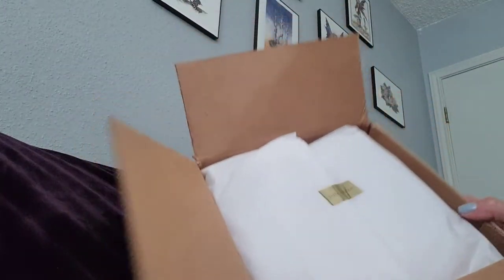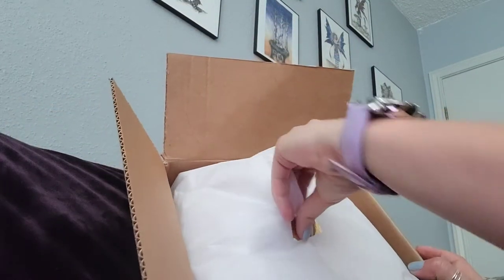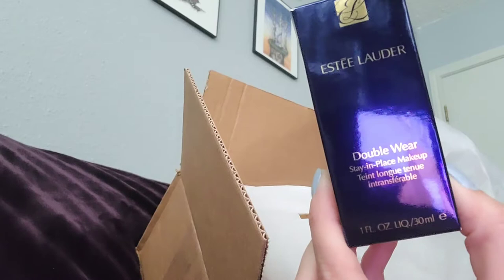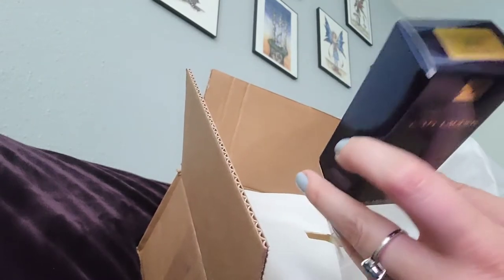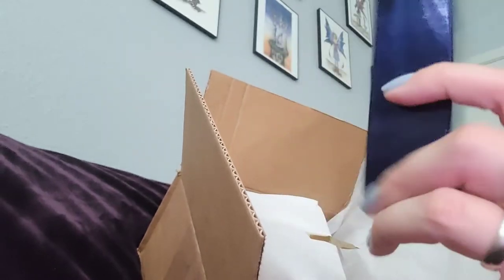Same nice packaging as the first one, only this is a bigger box. They even have a nice sticker with Estee Lauder. I did get a Double Wear foundation — or Stay in Place Makeup — and the shade that I'm usually using is Desert Beige, or two and one.